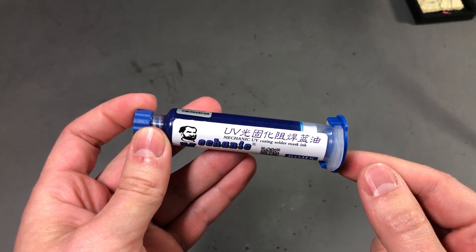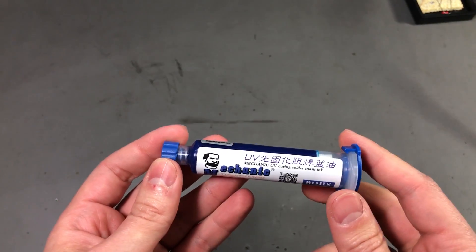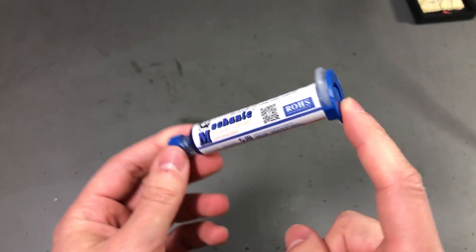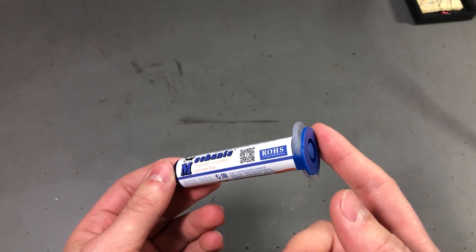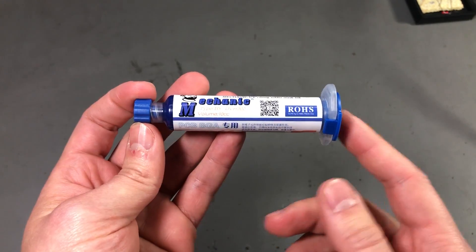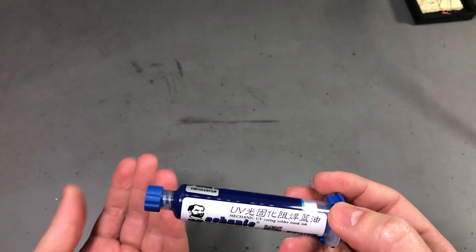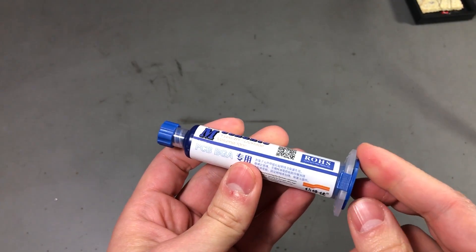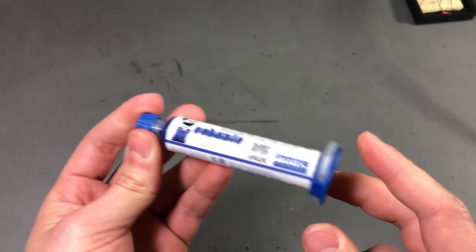My next item is another tube of UV curable solder mask — you've seen this before in previous mailbags but that time it was green. Now I wanted a different color, thinking it might be useful to mark different things on a PCB. This stuff is liquid; you put a drop on a PCB, apply UV light from a special UV flashlight, and it hardens in a few seconds. You can use it to mechanically secure repair wires or mods on a PCB, cover exposed copper, and protect it mechanically as well as from corrosion. Check out Voltlog 208 where I showed a nice UV flashlight that works really well for this.